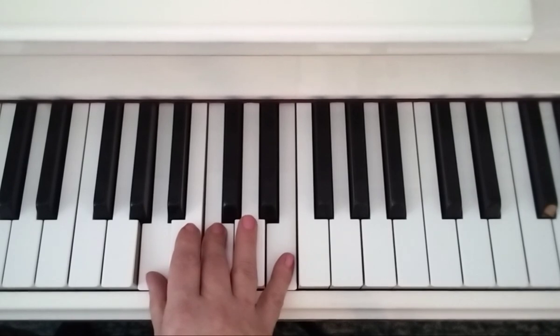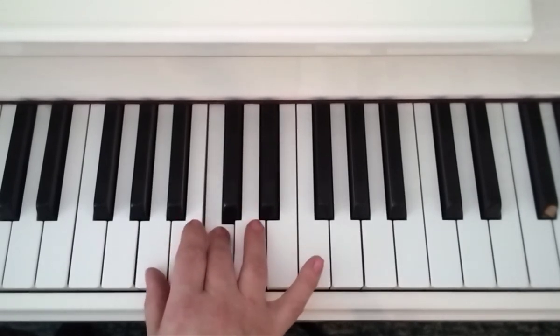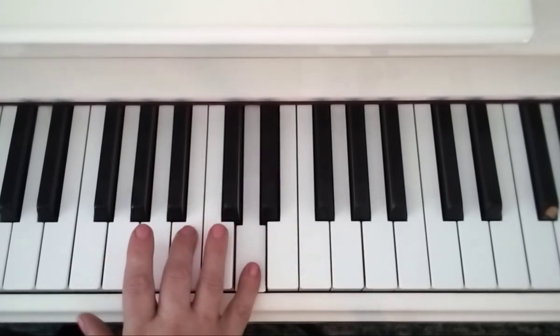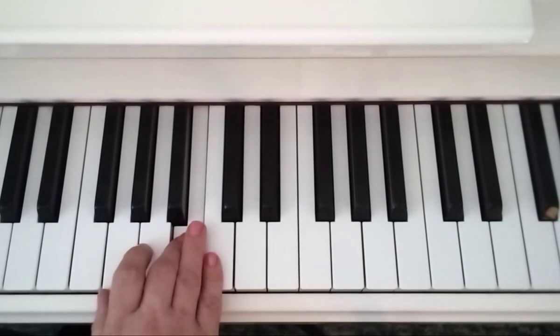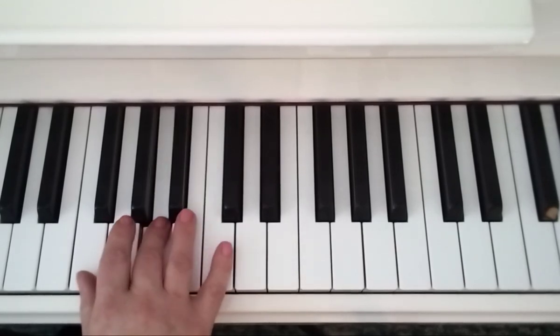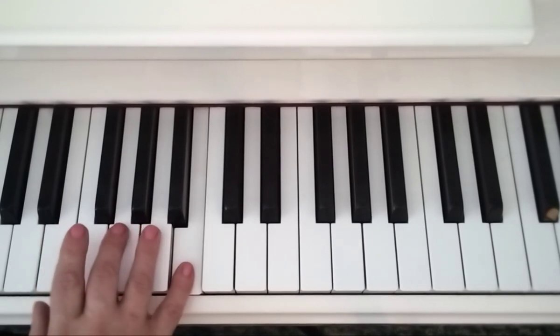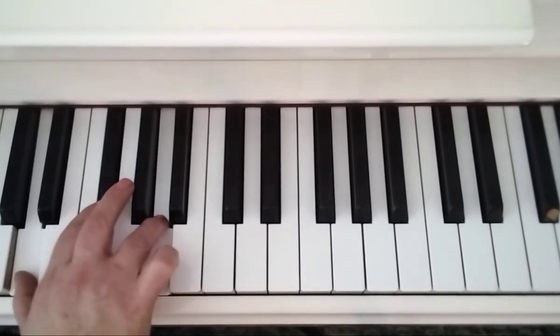Then you stay in that position, you come down from the top. E, C, A, over with 2 onto G, D at the top with 5, 3 on B, squish your 5 to C, 5, 3, 1, over with 2 to E, 5 on B, 3 on G, and then D major triad.